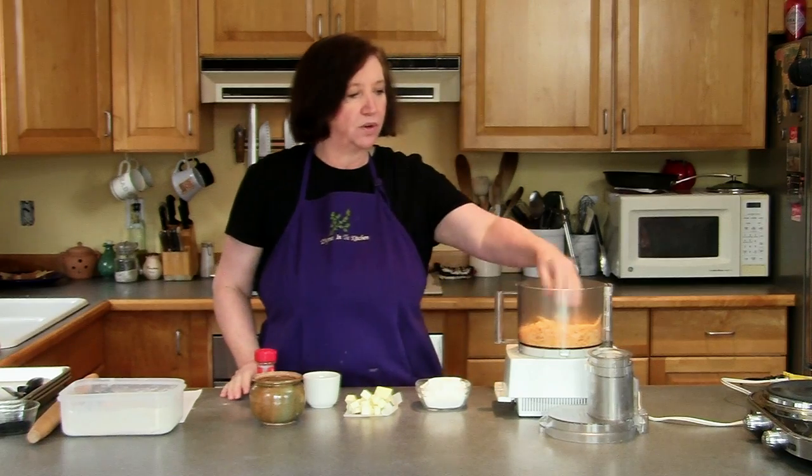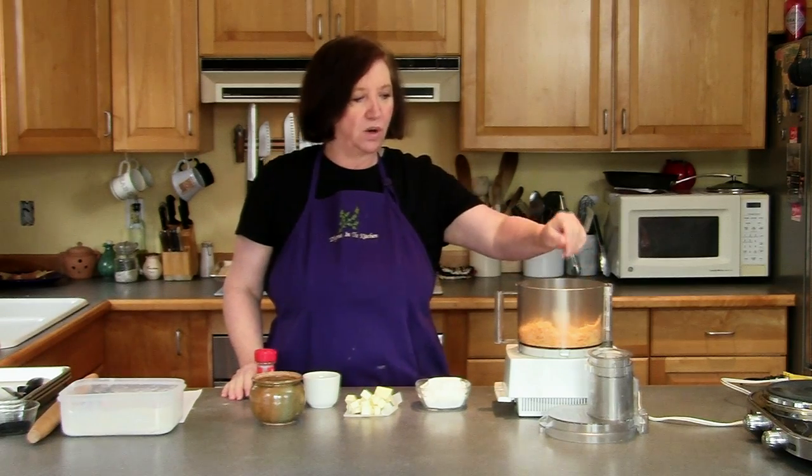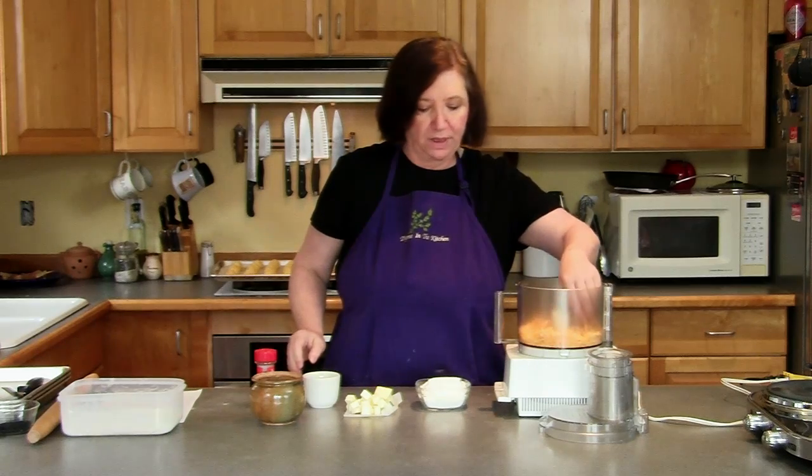I'm going to make some cheese straws. Another good little hors d'oeuvre to go with a glass of wine — and actually beer would be good with this too.